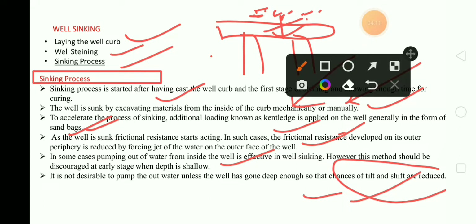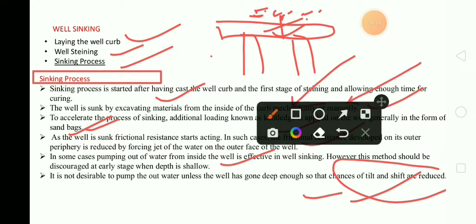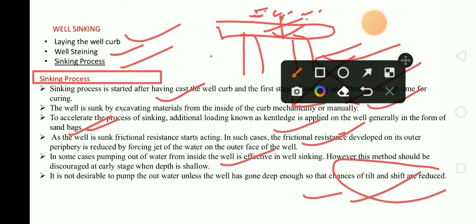You can make the figure shown here, and you can also make this figure, for a clear explanation of kentledge.